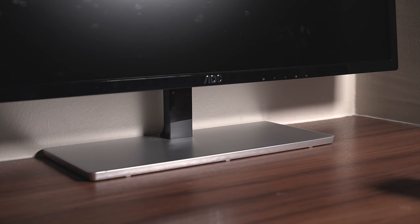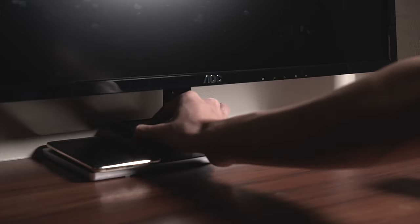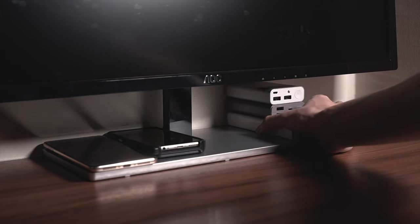Looking at the base bottom area, it's also a silver brushed finish. But there's ample room for placing your phone, power banks, or any accessories within hand reach for quick access.